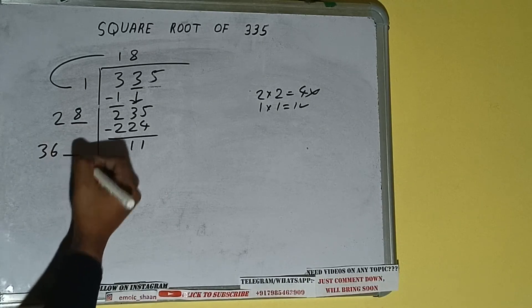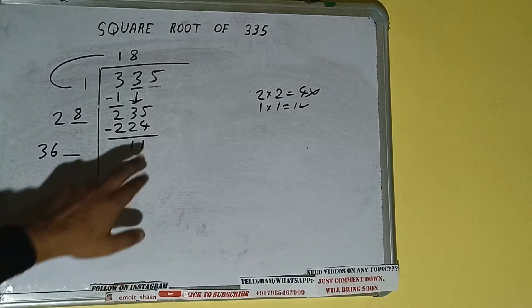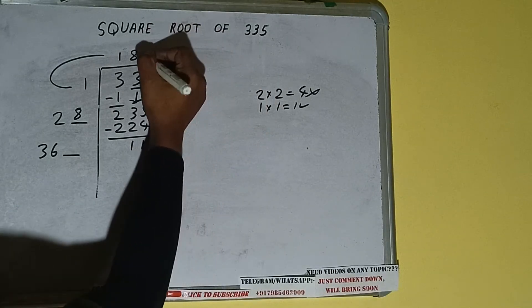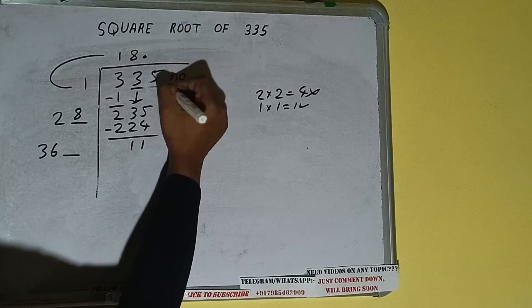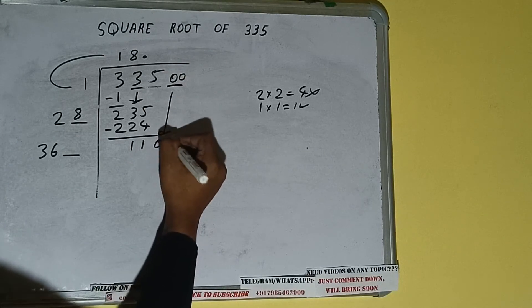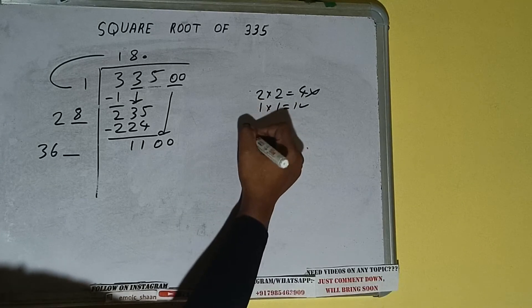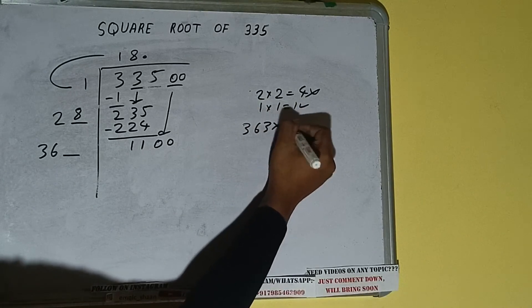Write 36 here and keep a digit extra. This number we need to make it big, but we don't have more digits here, so we'll put a decimal. Once we put the decimal we can bring a pair of zeros down, and it will be 1100. Now we can try 3 times — 363 into 3.